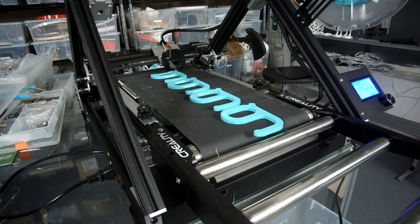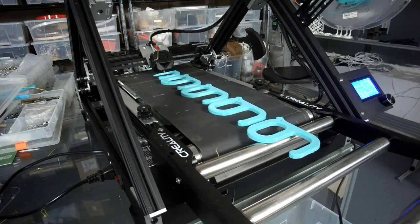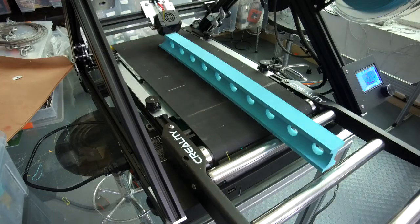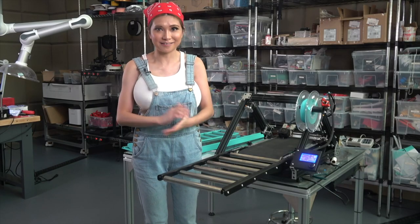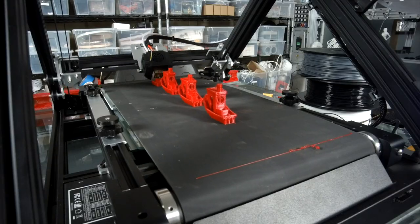You can print thousands of objects continuously and watch them just roll off the belt. Or you can print objects longer than the printer itself — it's like a TARDIS, bigger on the inside than on the outside.